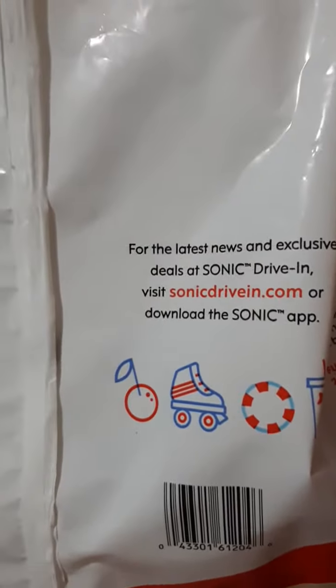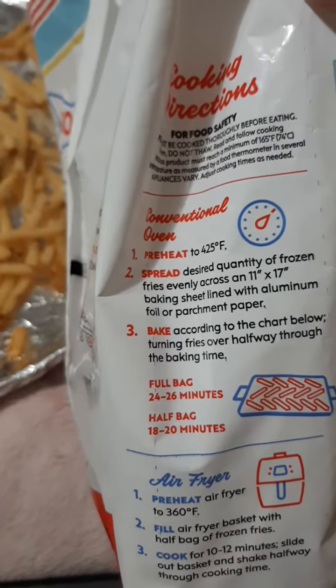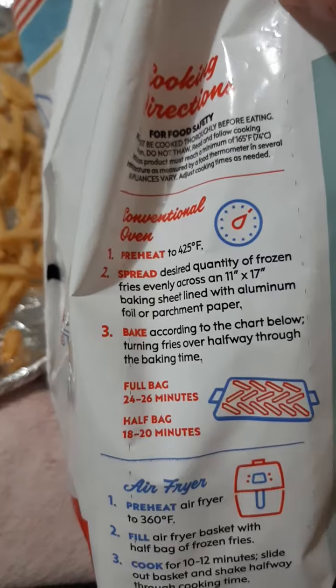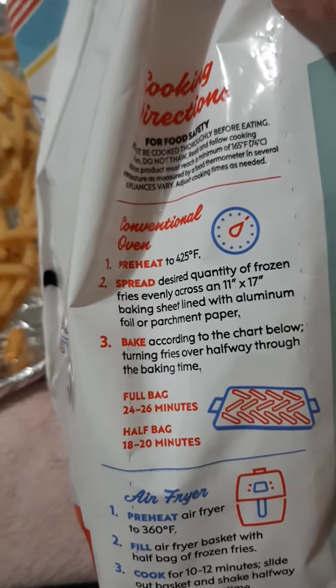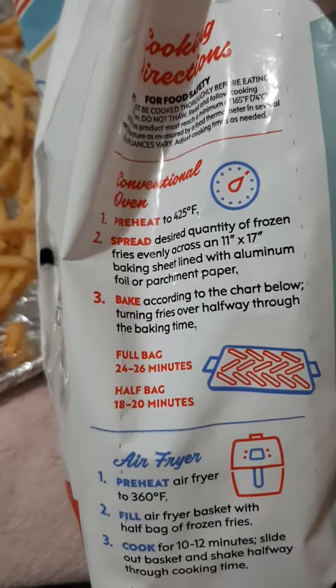There's the drive-through Sonic information, and there's the french fries. Here's the conventional oven or air fryer instructions: you preheat it to 425. They said you put the desired quantity of the frozen fries evenly across an 11 by 17 baking sheet lined with aluminum foil or parchment paper, and bake according to full bag or half bag directions.